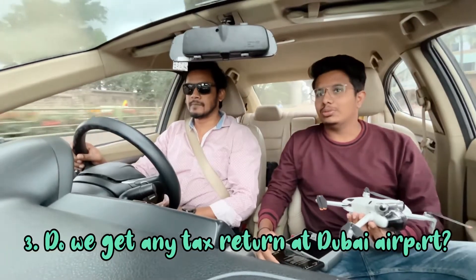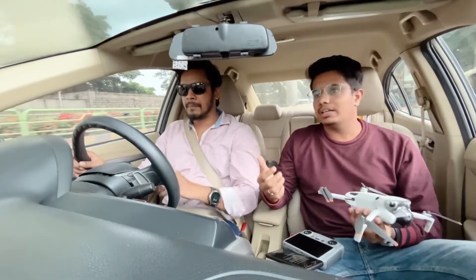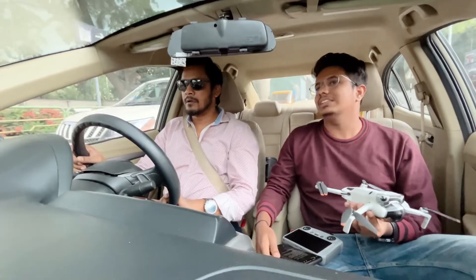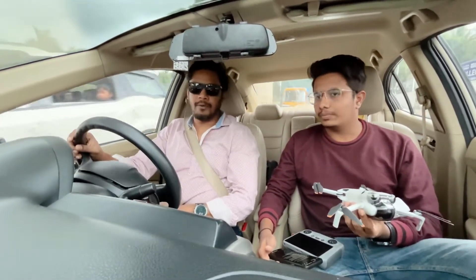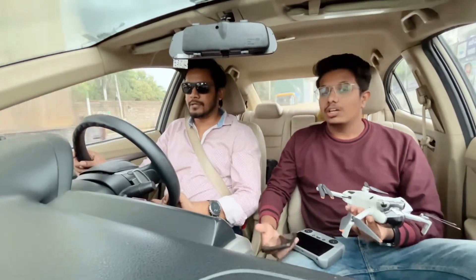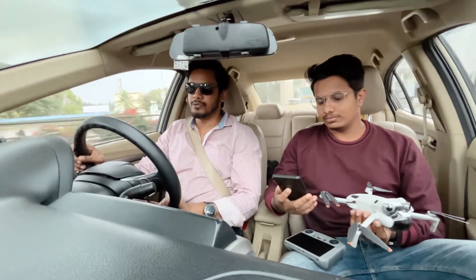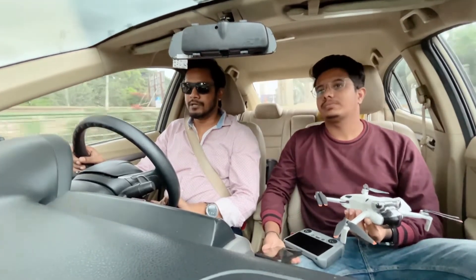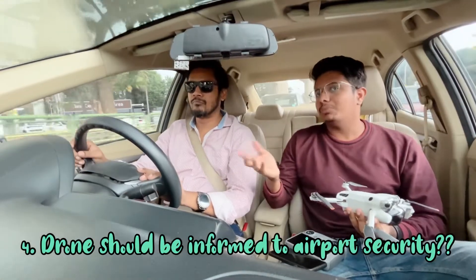People usually purchase iPhones from Dubai and get a tax refund at the airport. Is the same applicable for the drone? Tax benefits are only for items you are disclosing and paying tax for. Since this is not being disclosed, it's treated as personal use — just like bringing a camera to shoot something in India. The drone is being brought in the same way, for personal use.